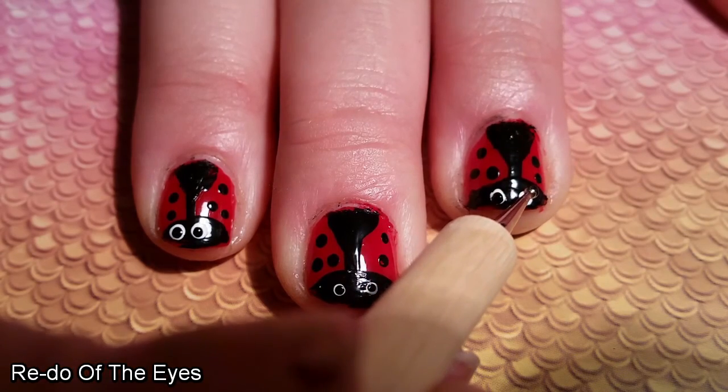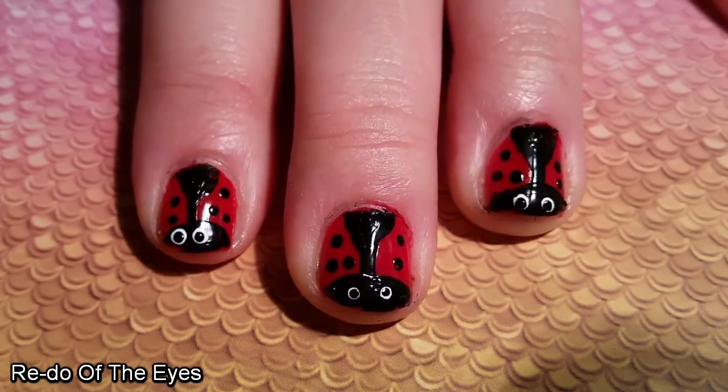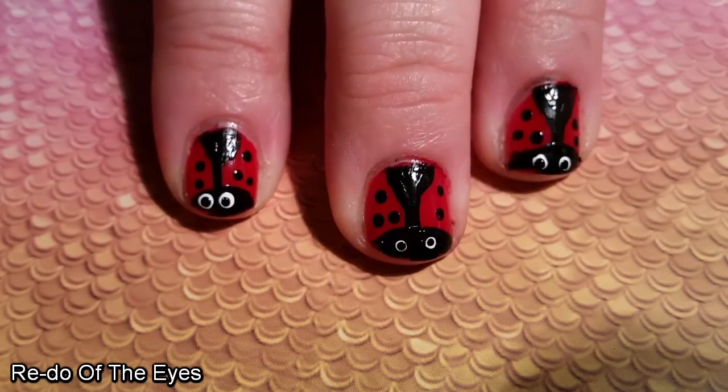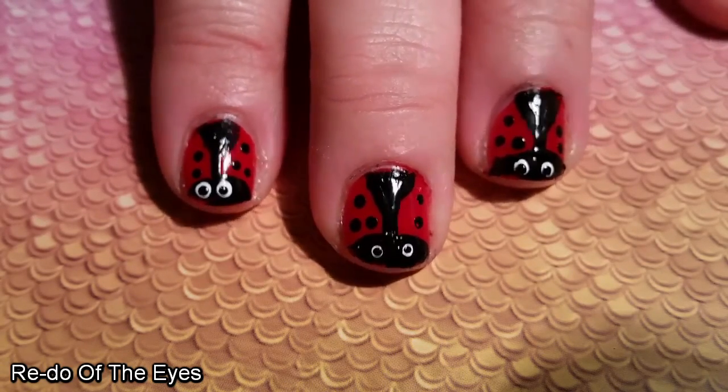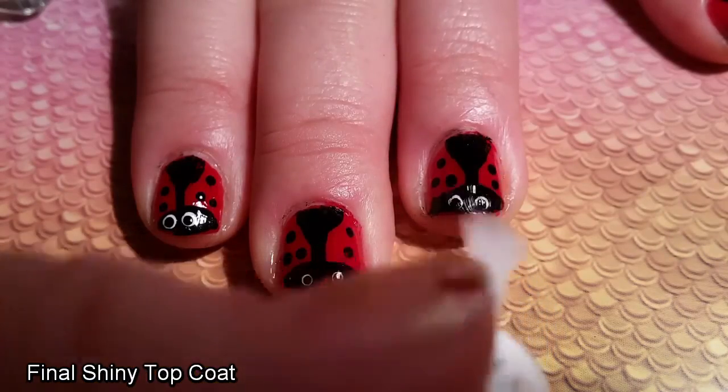I'm still not completely happy with the one on the right, but I think the one on the left looks so good it makes up for it. Once I was happy that there were no other little bits that needed to be done, I added my final shiny top coat.